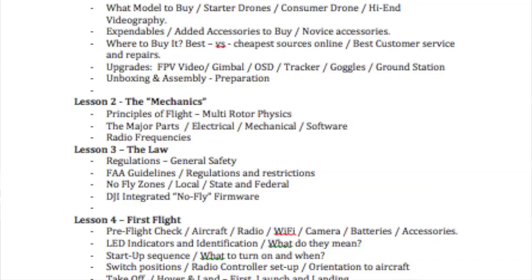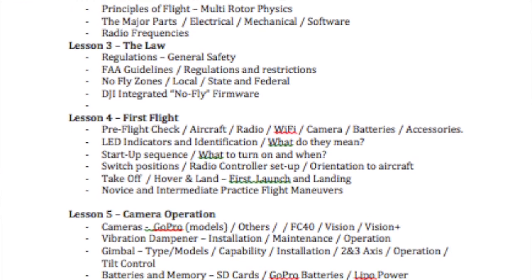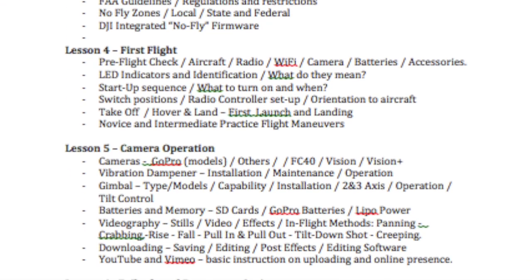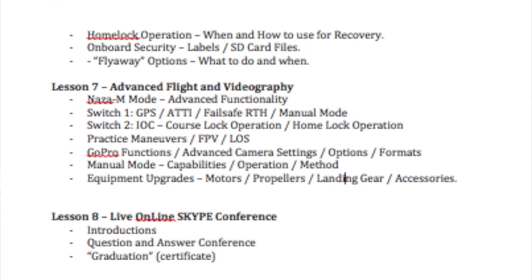We'll also be sending you a PDF file via email. That PDF file will be a complete course outline of all eight lessons in the course. It'll give you instruction and written information of everything that we're going to talk about.